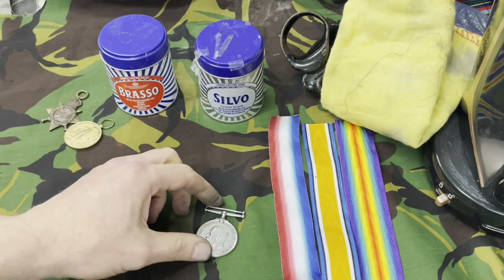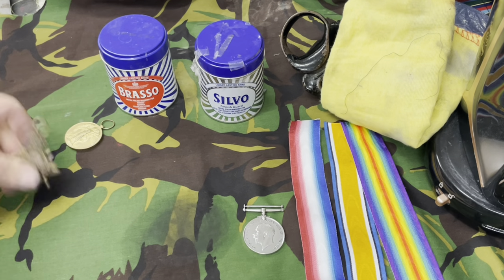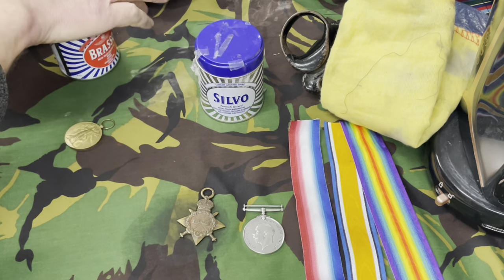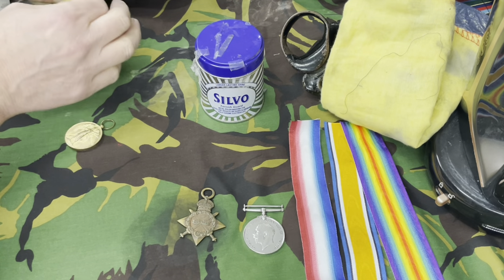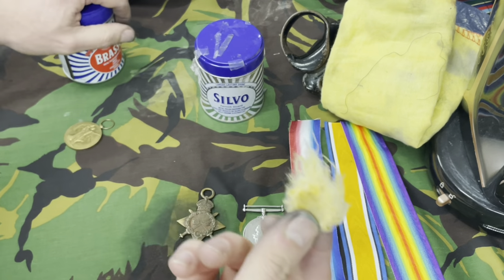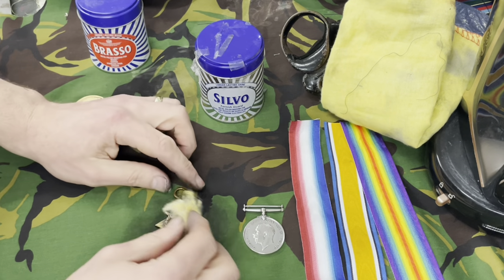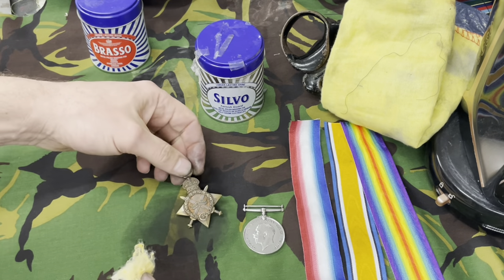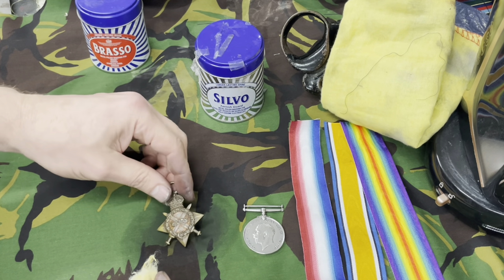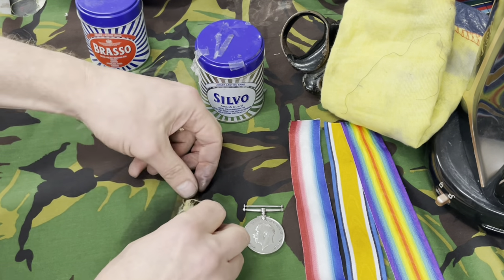The next medal I'm going to clean is the Star. They're generally a bit easier than the Victory Medal — the Victory Medals are always the hardest, so I'm going to leave that one to last. Get a generous piece of wadding, same as the British War Medal, and just rub both sides really hard for quite a long time.